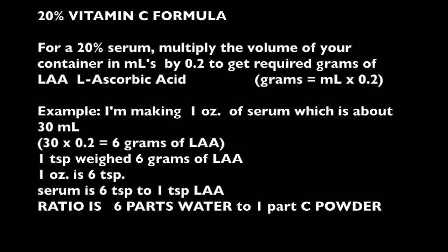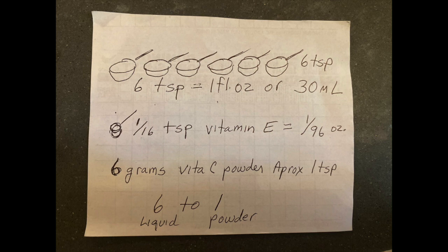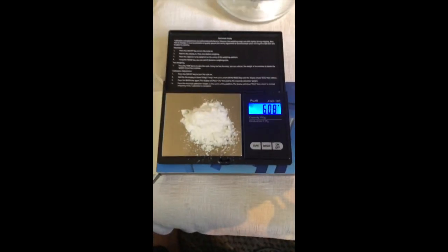For all you chemists, here's the conversion chart that takes you from weight to volume. You can screenshot it or I'll post it in the description below. Six teaspoons of your choice of liquids equals one fluid ounce or about 30 mLs. One sixteenth of a teaspoon of vitamin E gives you one ninety-sixth of an ounce — you really want one one-hundredth of an ounce, which is 1%. So just don't fill it quite to the top. Six grams of vitamin C powder is approximately one teaspoon, depending on how finely it's ground. If you have a scale, weigh it, or use the same vitamin C I use to have the same density.